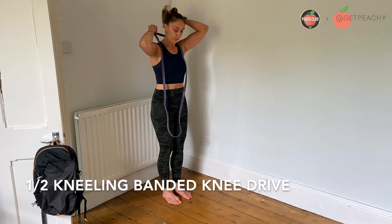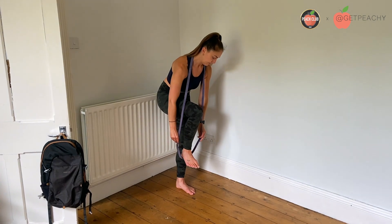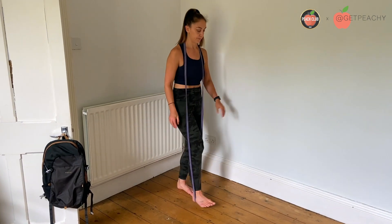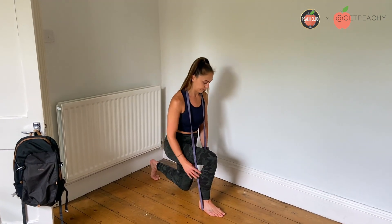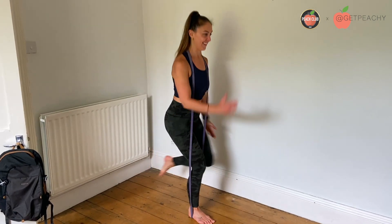Place a band around the meaty part of your shoulders, so around your traps, and then place the other end of the band underneath your heel. Stamp your foot down so the band is secure, and then set yourself up in a split squat 90-90 position.